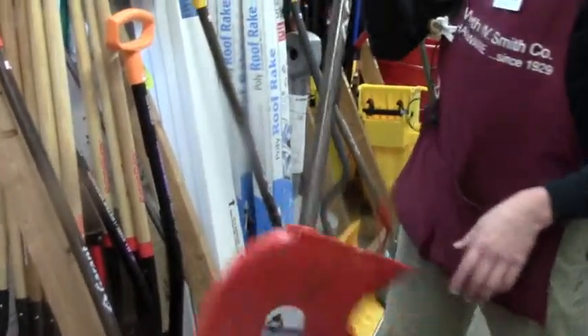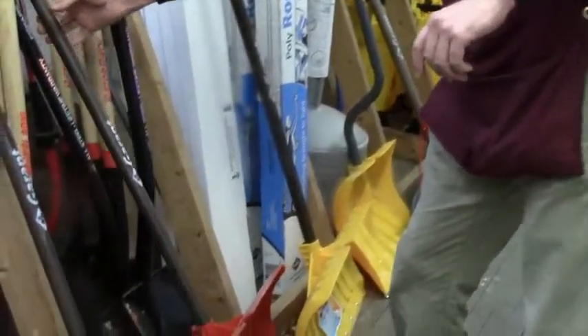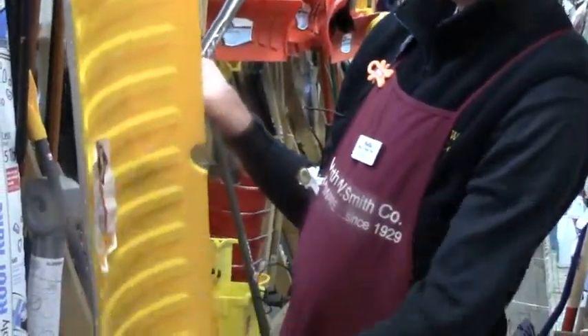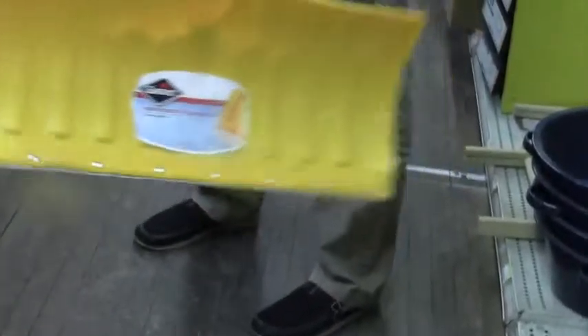There's his big brother — I think that's a 26-incher, same style. For people that like the metal wear strip, there's a nice one with a metal wear strip. I don't like that because when you hit a crack in the sidewalk, you come to a screeching halt.